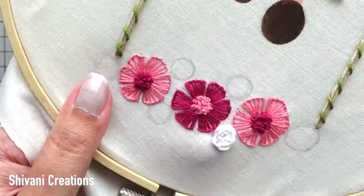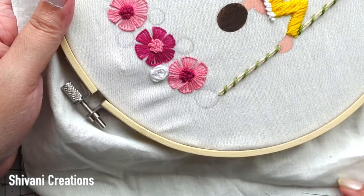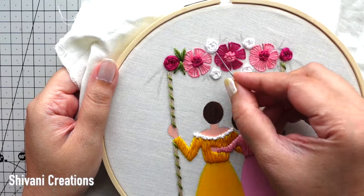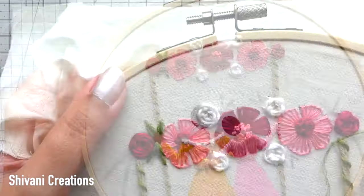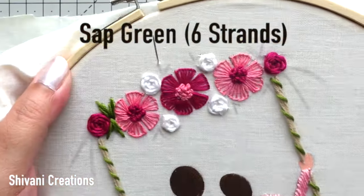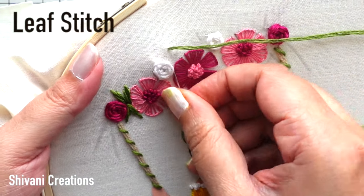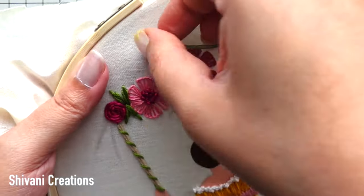The rose is completely ready. Similarly I am going to add some more roses — in the center I have added four white roses and on left and right sides I have added dark pink roses. Then taking sap green color, six strands of thread, and doing simple leaf stitch to create some leaves between the flowers.